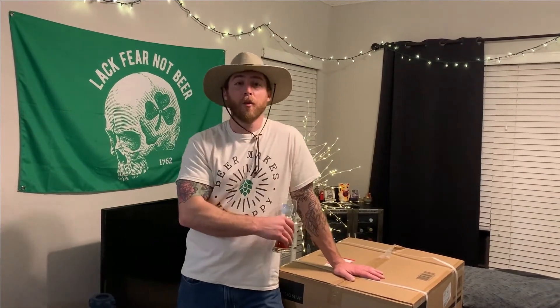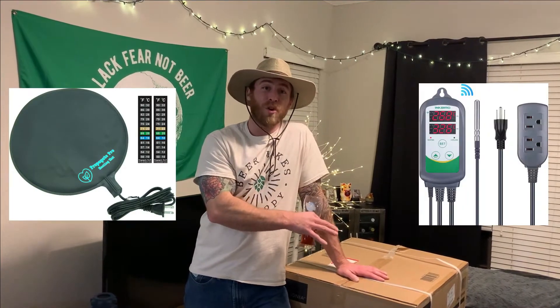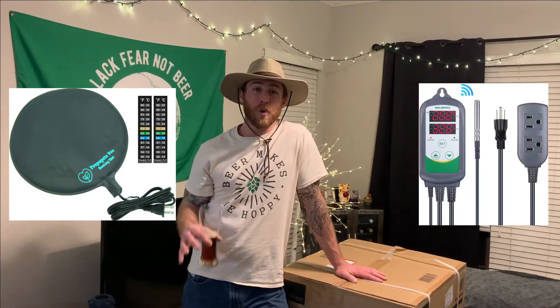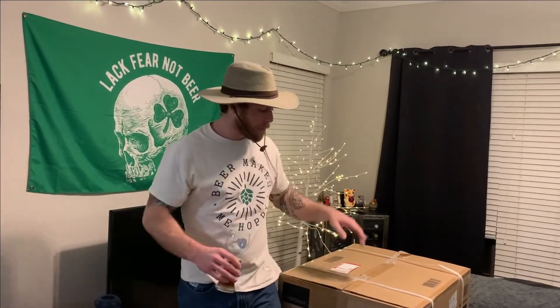I will have everything that we have purchased — the heating pad, the Inkbird temperature controller — everything will be provided below in the description, so check that out later. But we're going to show you and take you along our journey on how to convert this bad boy right here into an in-home fermentation chamber that you can use right away. So sit back, relax, crack a cold brew, and let's do it.